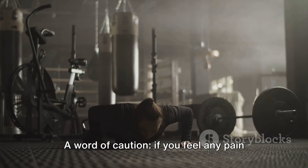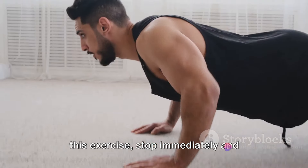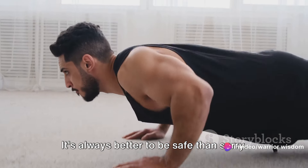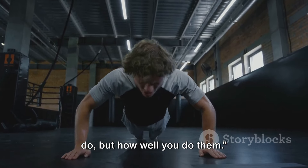A word of caution: if you feel any pain in your wrists or knuckles while doing this exercise, stop immediately and consult a professional. It's always better to be safe than sorry. Remember, it's not about how many you do, but how well you do them.